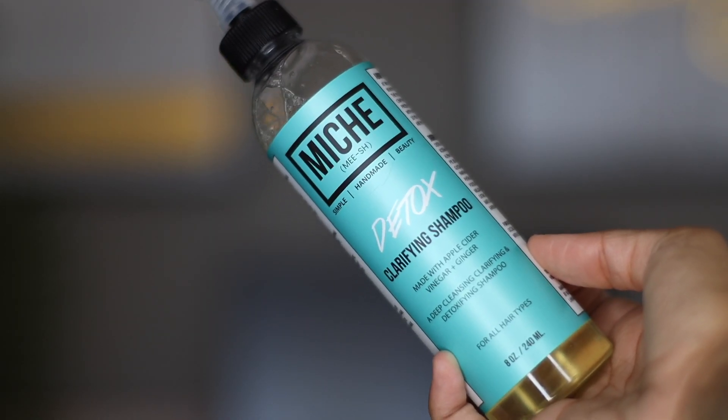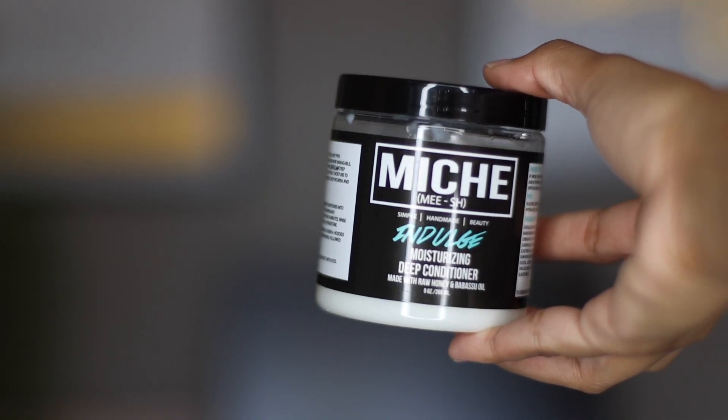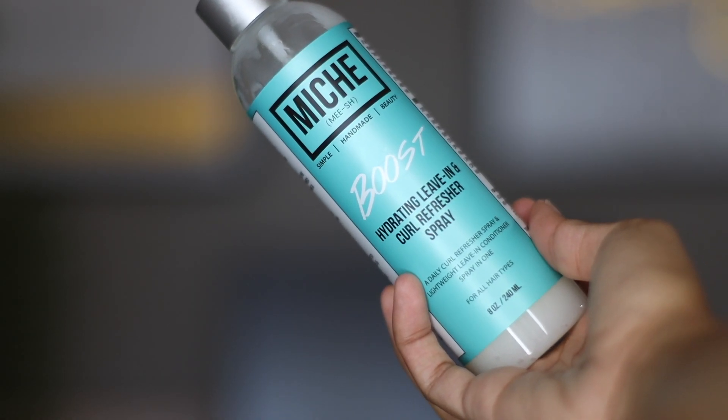My hair is washed. I want to say I used all Miche products for today's wash day. I used the detox clarifying shampoo — this is my second time using it and I absolutely loved it. I used the Indulge moisturizing deep conditioner, which I've used a bunch of times — probably had about five of these, I'm obsessed with it, definitely top five. For my leave-in, this is my first time using this: the Boost hydrating leave-in and curl refreshing spray, which I applied in the shower because I have low porosity hair, so the steam helps the product penetrate my strands.